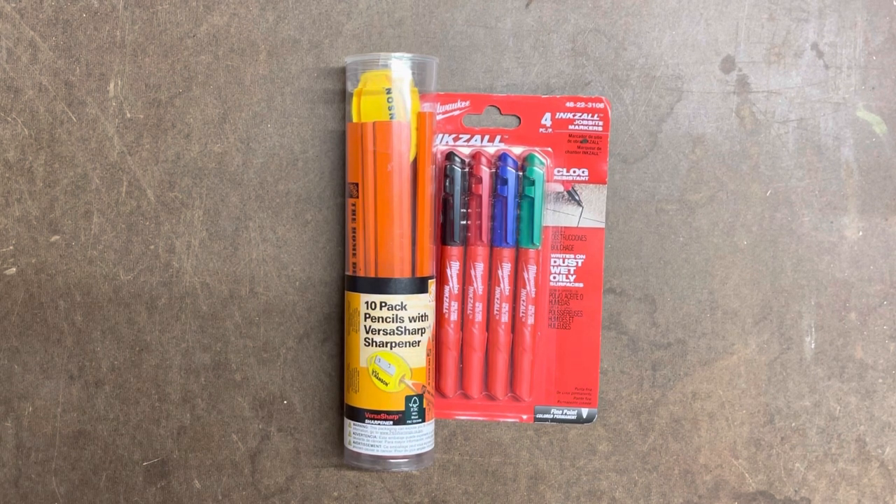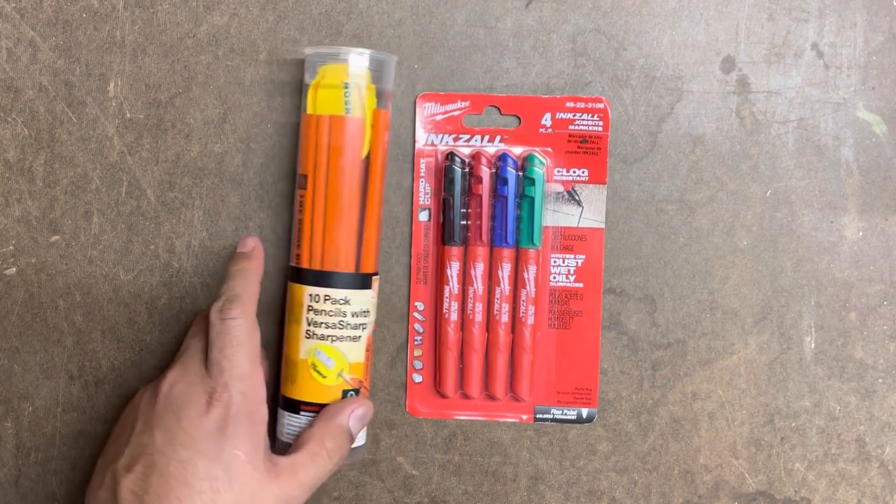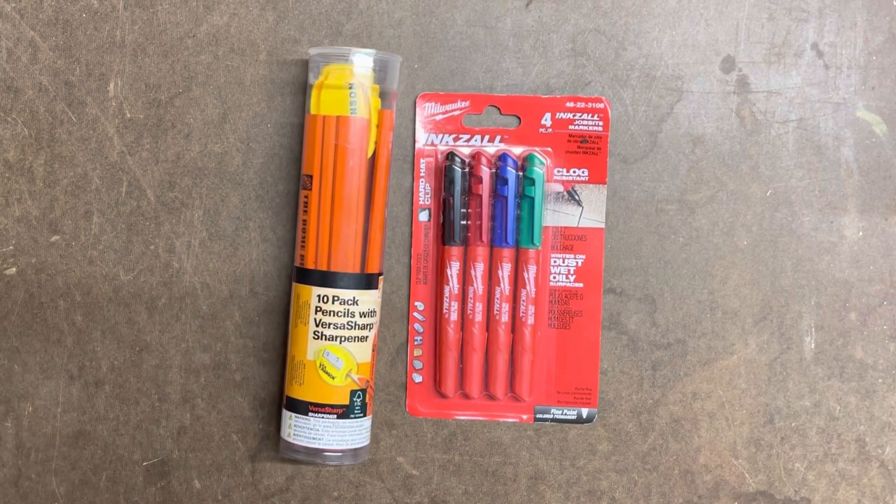First thing we're going to look at is the Home Depot 10-pack pencil with Versa Sharp sharpener, and then we're also going to look at the actual Milwaukee Inkzall — four of them: red, black, blue, and green. Item number 48-22-3106. So let's go ahead and look at these and we'll try them out here in a little bit to see how they work.